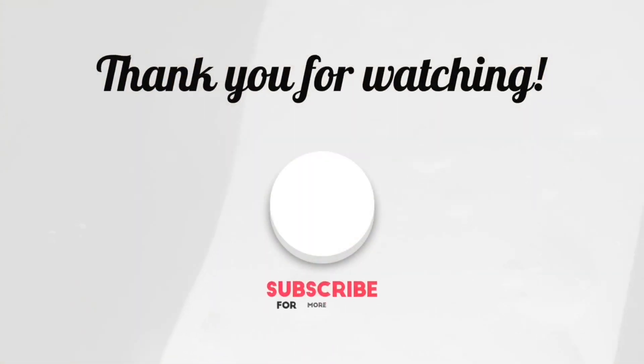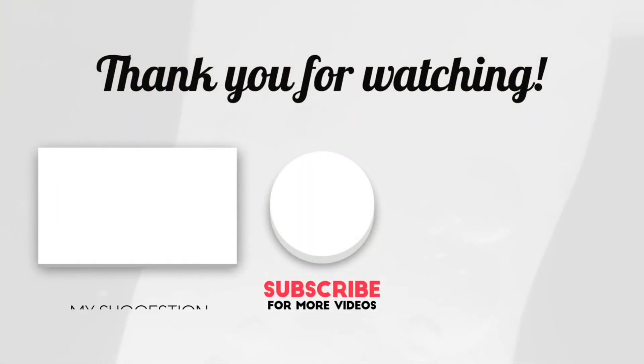Okay friends, this video is over. Please like, share, and subscribe to our channel. Thank you for watching.